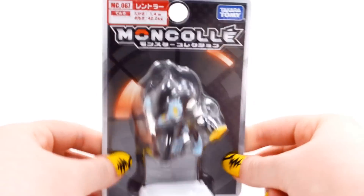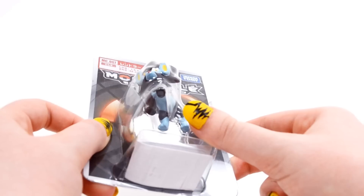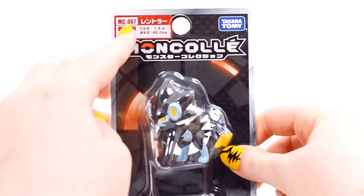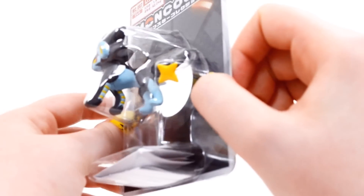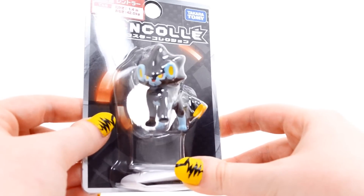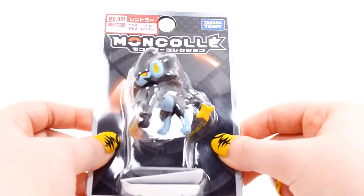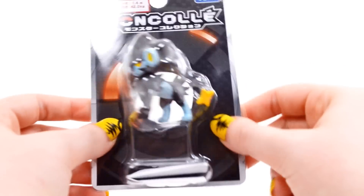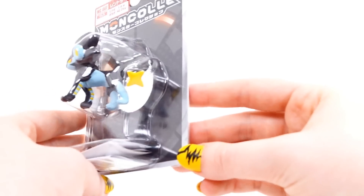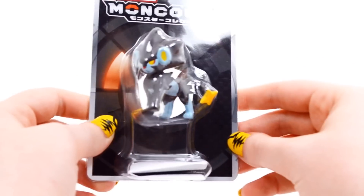This is going to be very similar to how I did the Talonflame review, just doing a single figure, so it'll be a pretty quick review. This is Monster Collection figure number 67. I got Luxray because I love him — he's a really awesome electric type — and I believe he's been prominent in the anime, which is usually how popular Pokémon end up getting figures made of them. So here we have Luxray and the same old packaging.